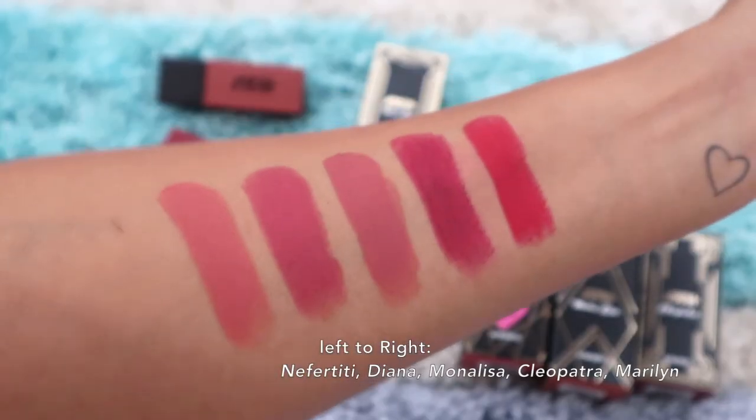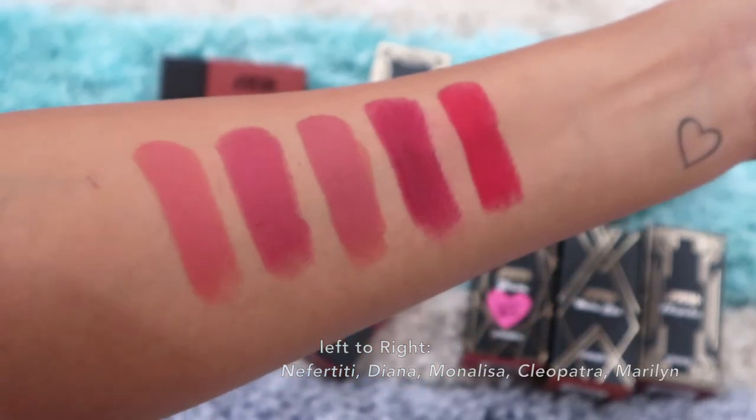Let me know which one is your favorite color from the Nika Ultra Matte Lipstick range! I hope you guys enjoyed watching this video. If you did, please give it a like, subscribe to my channel if you haven't already, and I'll see you in my next video — till then, take care, bye!